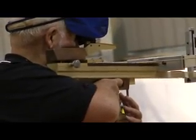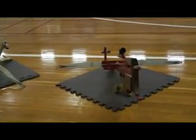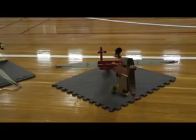Indoor crossbow shooting is a safe, non-contact sport for all ages. Shooting is not affected by the weather. It develops concentration.